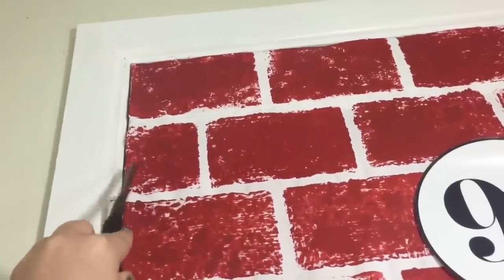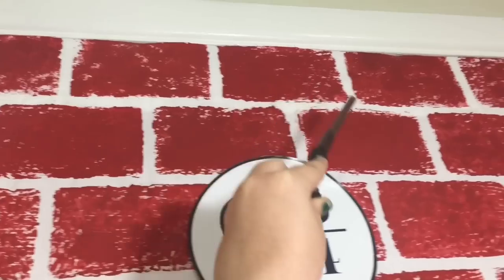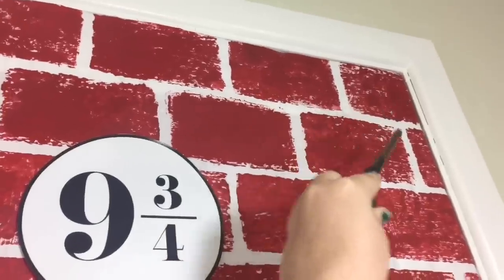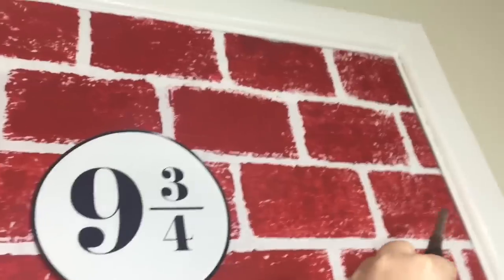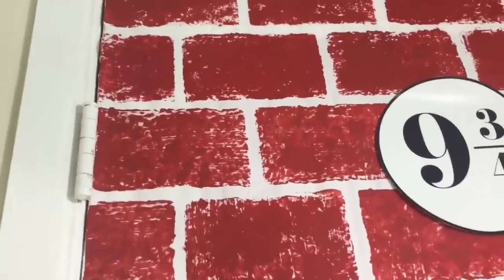All your bricks should be about a half an inch apart. I did a little half sponge at the edge, then continued the row leaving a half an inch between each brick, making sure they lined up in the middle of the two bricks above. The first two rows are basically what you're going to continue doing all the way down your door cover.